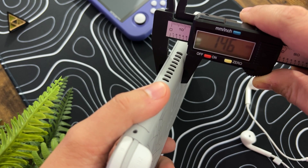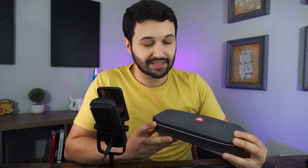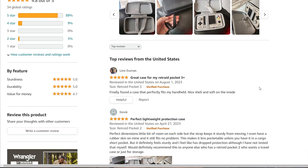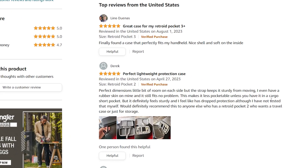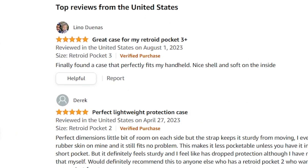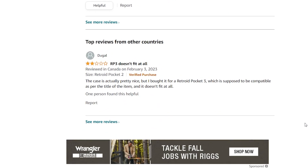Also, the Retroid appears to be about a millimeter thicker than the Switch Lite. You can get it in there and get the case to zip closed, but it's not snug, and for that reason it makes me a little uncomfortable. There are a few cases on Amazon you can try, like this one from Worgia, but check this out — the first review in the listing says 'Great case for my Retroid Pocket 3 Plus, finally found a case that perfectly fits my handheld.' But if you scroll to the bottom, you'll see 'RP3 doesn't fit at all.' I'll let you take that risk.